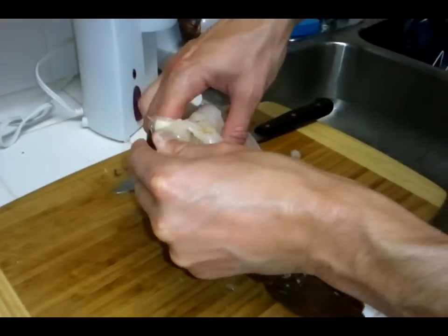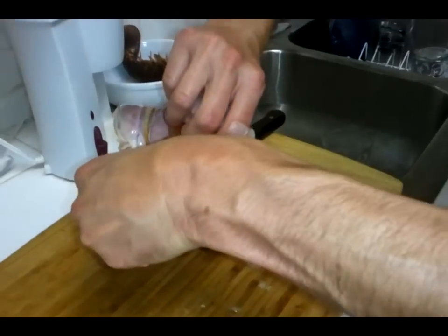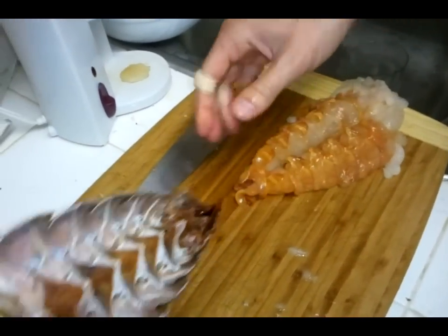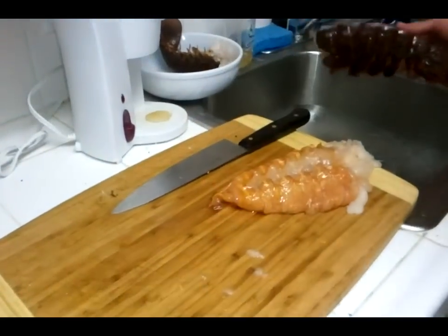And you want to feel between the shell and the meat and just pull that whole thing out. Yeah! Look at that. This all goes in the trash.